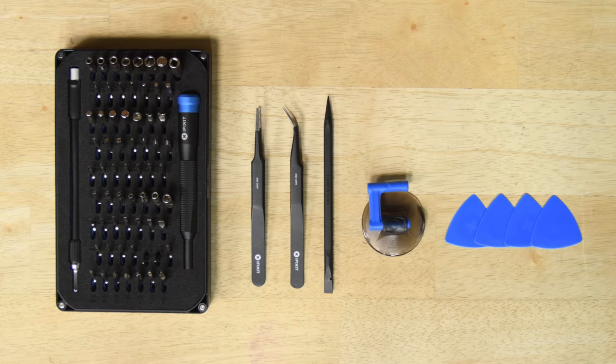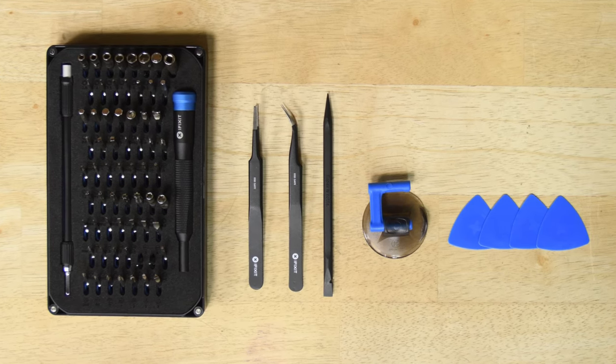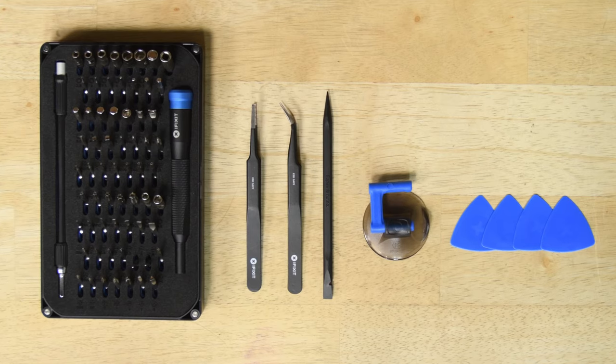If you'd like to know what tools we use during this teardown, we'll have them all listed in the description below. Spoiler alert: if you have one of our ProTech toolkits, you'll have everything you need to disassemble your MacBook Pro.